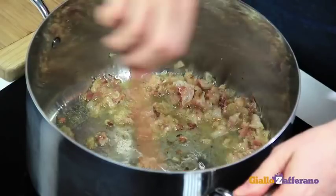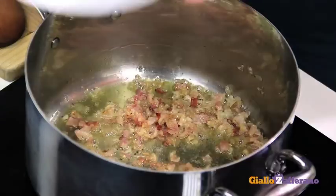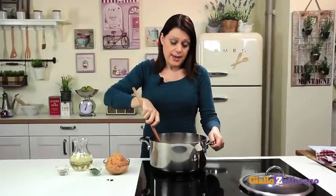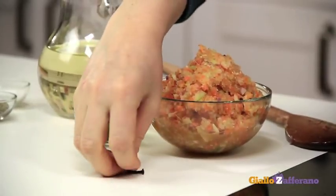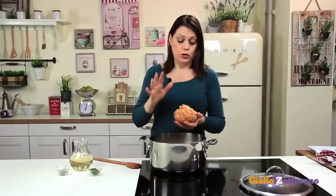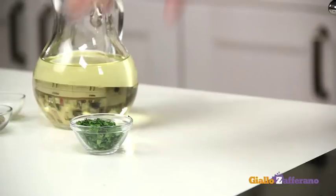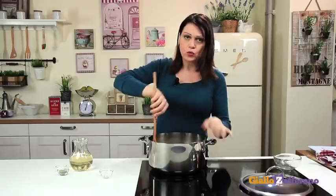When the lardo is golden brown, add the tail pieces and sauté until they turn white. The meat has turned white, so we can add the cloves, the chopped onion, garlic, carrot and celery, and the chopped parsley. Cook until the liquid has been absorbed.